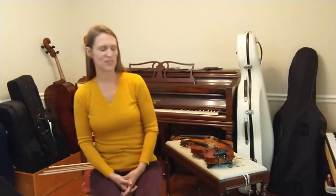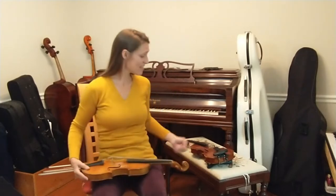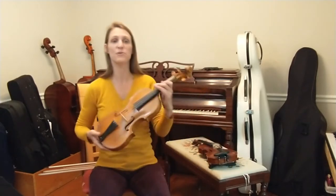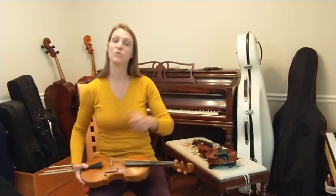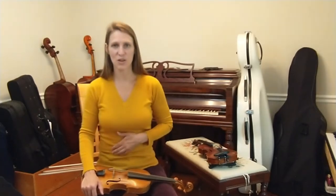A question I often get is: why do you need two violins? This is my Baroque violin and this is my modern violin. I use my Baroque violin to play music composed up through about the 18th century and I generally use my modern violin to perform music written after that. Playing music on the types of equipment for which it was composed makes certain things easier and allows me to play the music more beautifully.